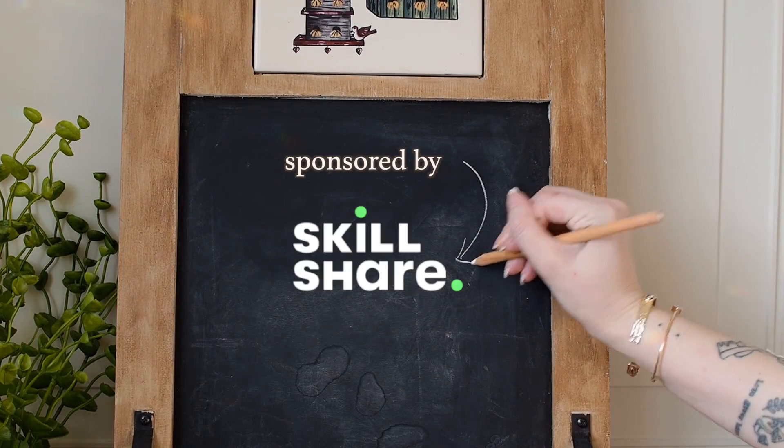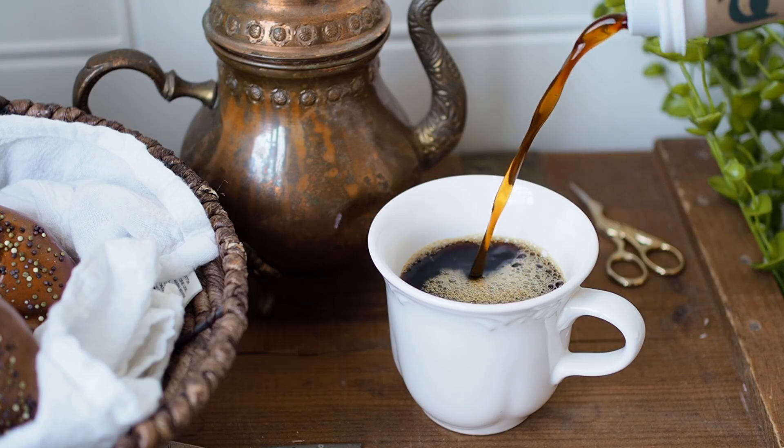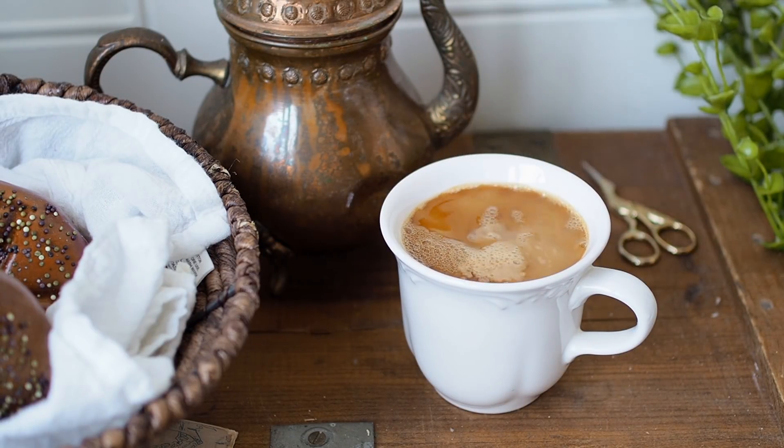This video is sponsored by Skillshare. 2022 is a year of learning and creativity and discovering new passions, and Skillshare is the perfect place to start. It's an online learning community with tons of creative classes available.